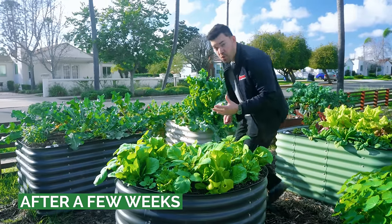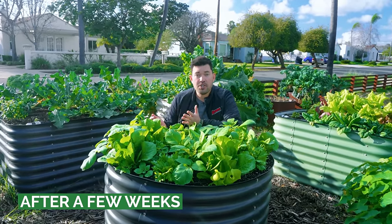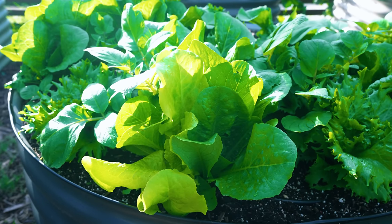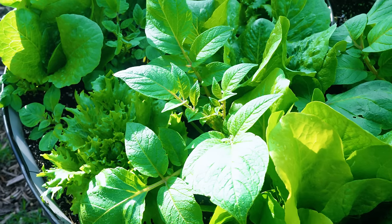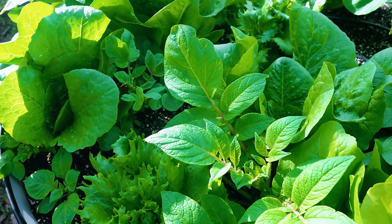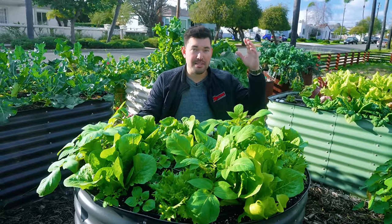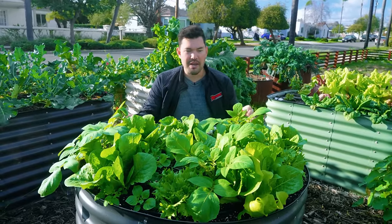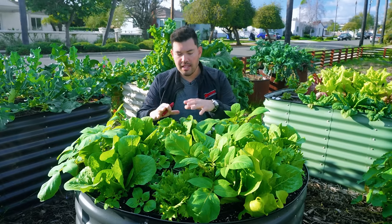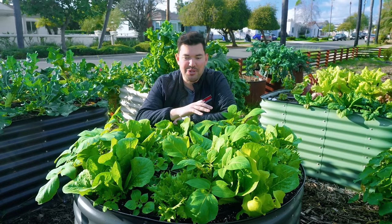Lettuce is quite simple to grow. Keep it in relatively cool temperatures, water it appropriately, and mulch if you're getting heat. It's been a few weeks since we last visited this bed and much has changed. We got a lot of natural rain here in San Diego which perked this lettuce up like crazy. There are also potatoes coming up that I planted below the lettuce — so it's a great time to harvest the lettuce and let those potatoes grow.